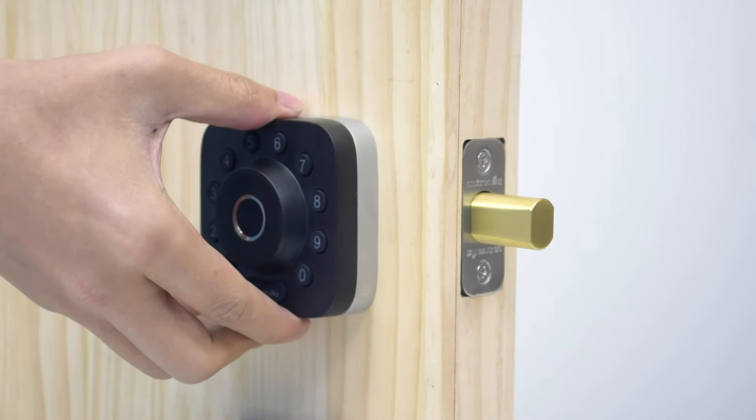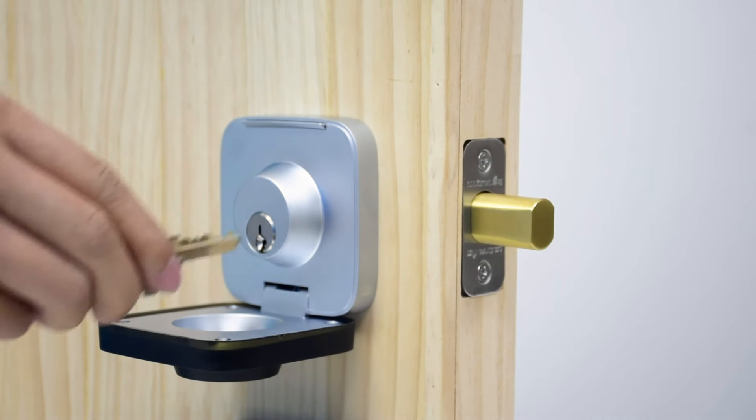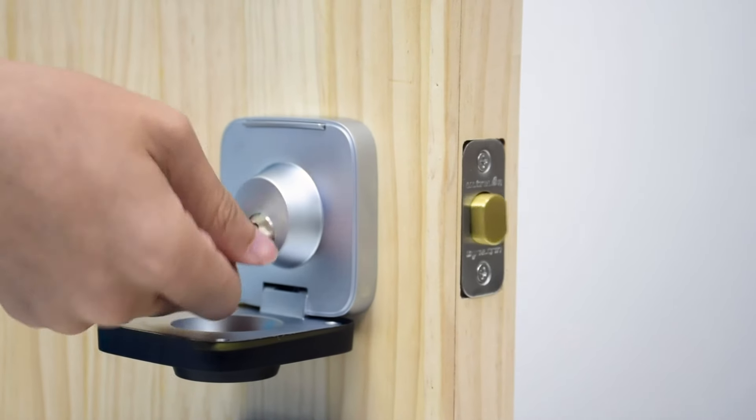To use the backup keys, pull the front panel from the bottom, then from the top to open it. Insert the key and rotate to unlock, just like any lock.